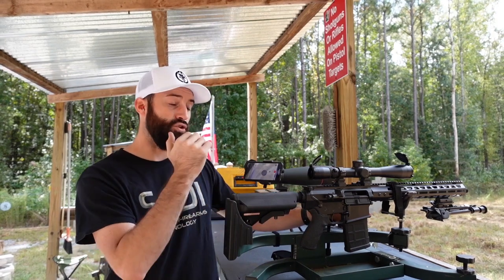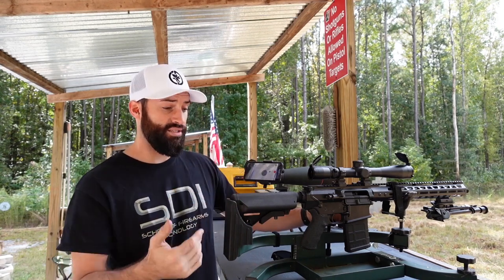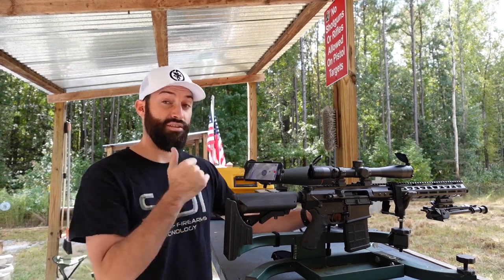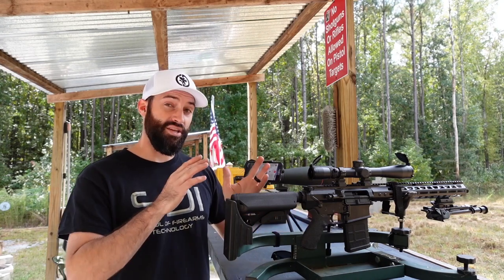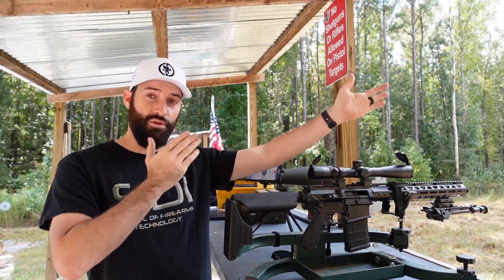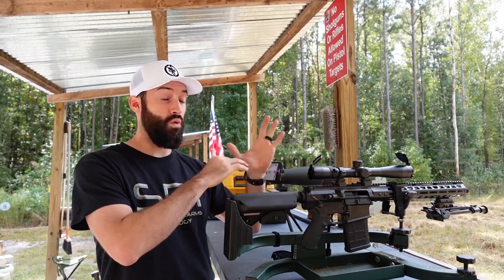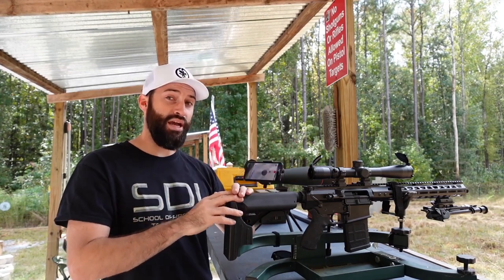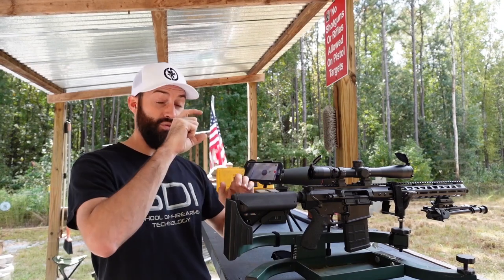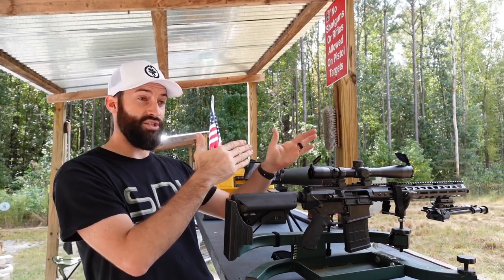You'll notice this gun wasn't cycling all the time — that's because it's normally suppressed and the gas is tuned for a suppressor. If you're going to hunt with a suppressor, sight it in with the suppressor because it will change your point of impact. In general, that's how I take a gun from having the scope off to sighted in: get on paper at 25 yards, get your windage zeroed and your impact a couple inches low, then push out to 100.